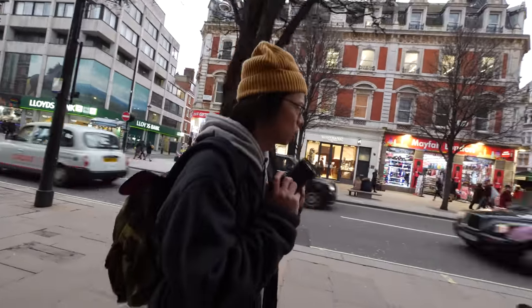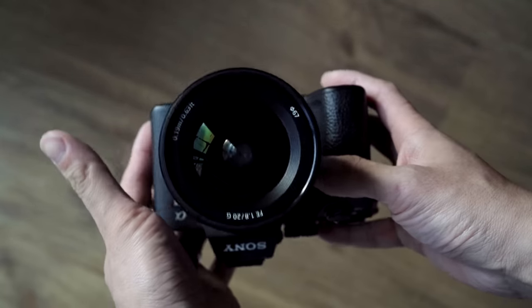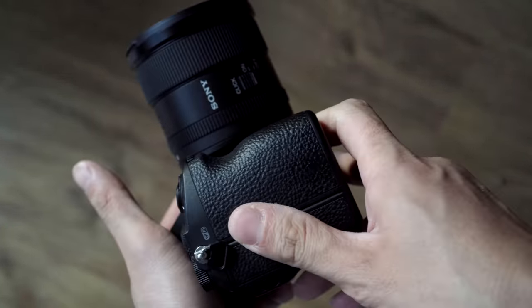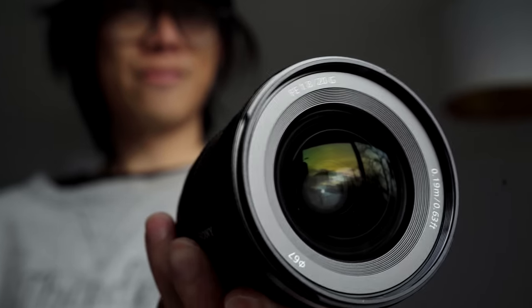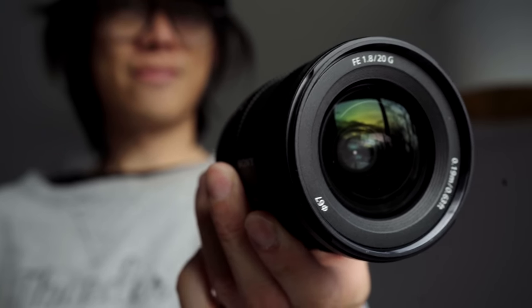At 373 grams it keeps the camera-lens setup nicely balanced, with the weight towards your hands. It's nice to have a fast wide lens that isn't big and clunky — but that also means plastic has been used on some parts where some might not desire it, like the filter thread.